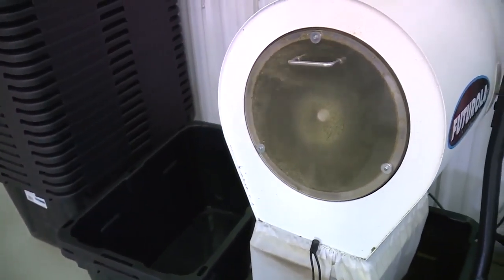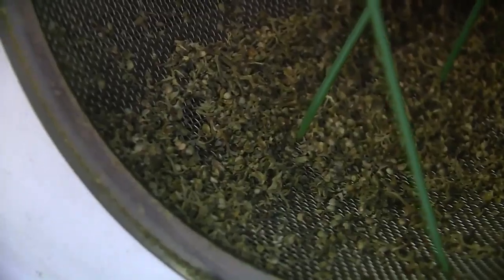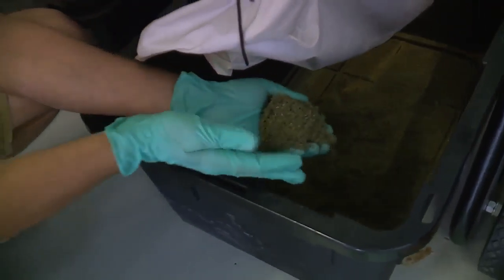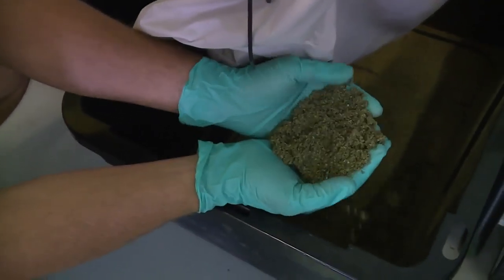Once it's all milled up, you get material that doesn't pass through if there are any seeds or anything in the crop. And this is the actual coarseness of the material that we run.